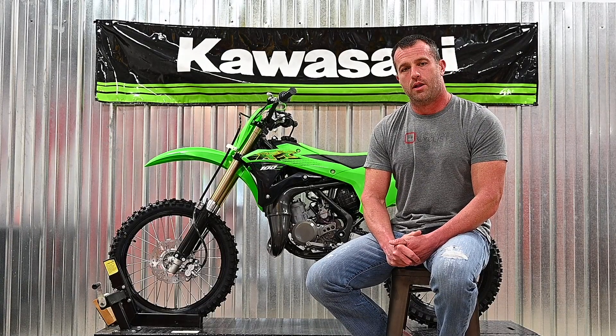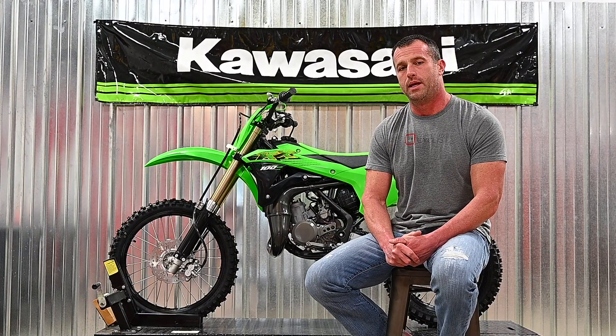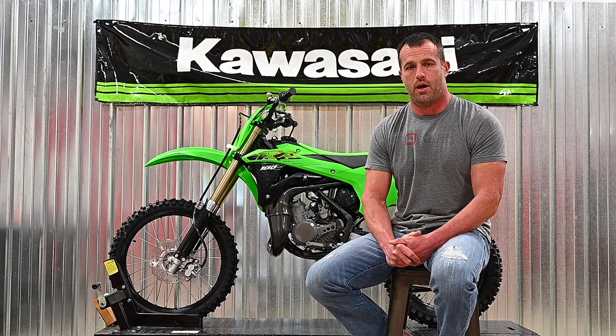So we went to Lejeune Motorsports in Jacksonville, North Carolina and picked up this 2020 Kawasaki KX100.